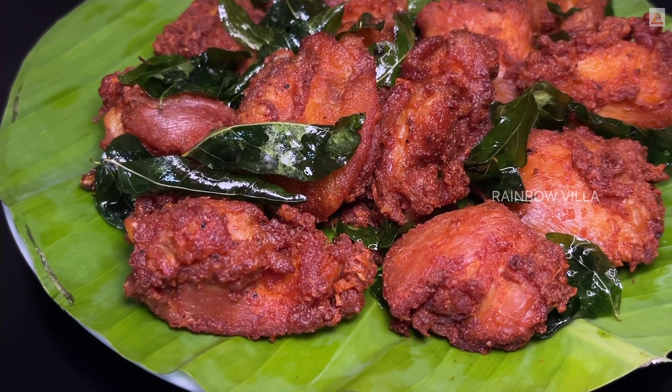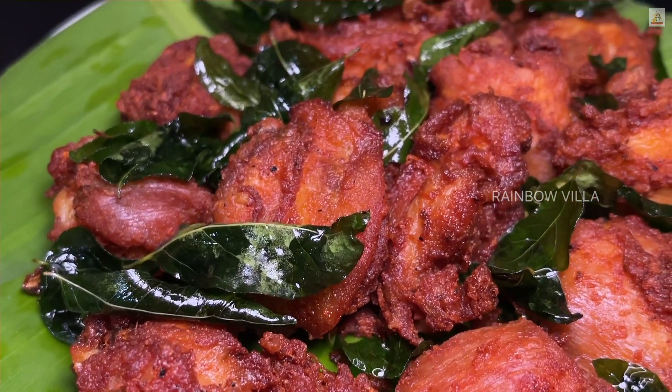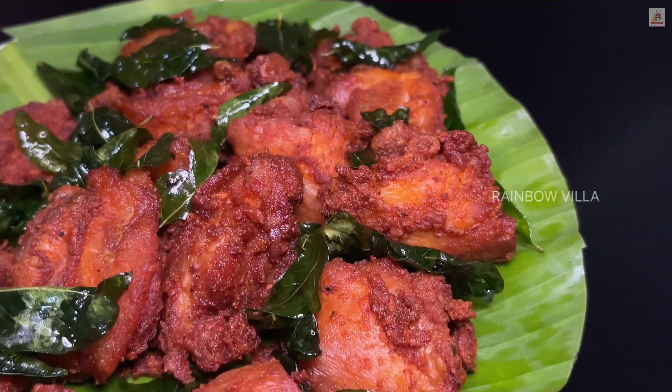Hello everyone, welcome to Rheinbouwe. This is our recipe. We are going to make a chicken fry.